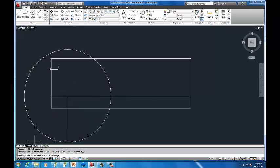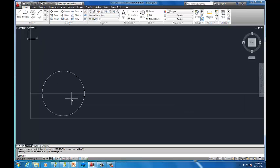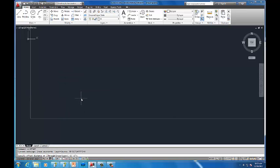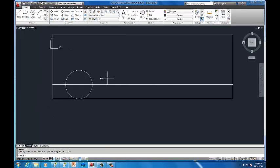Notice I made a mistake — I initially used 18 for the offset instead of 16. Half of 32 is 16, not 18. So let me fix that: O for offset, 16 inches, then draw the circle with a 16 inch radius. Now we should be perfect — there's the size of my tires.